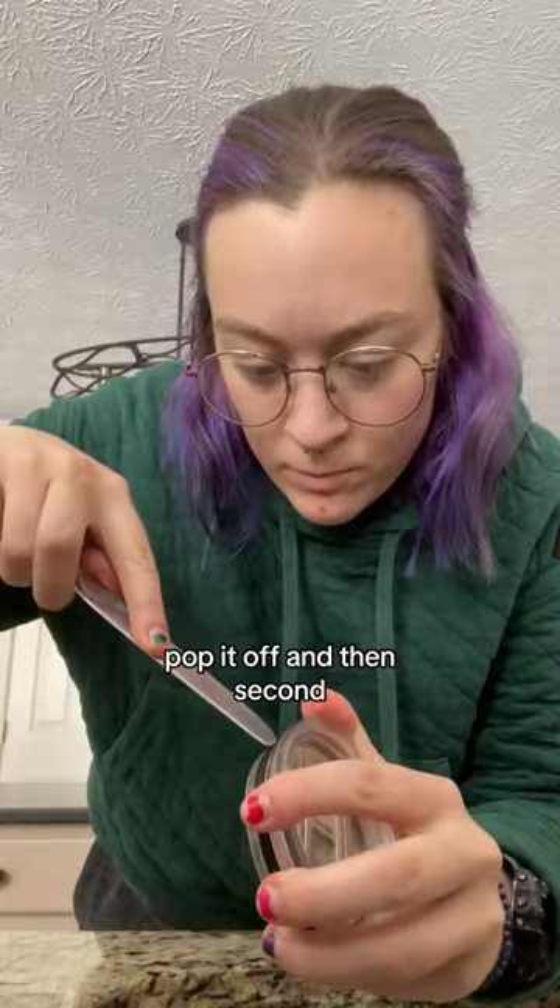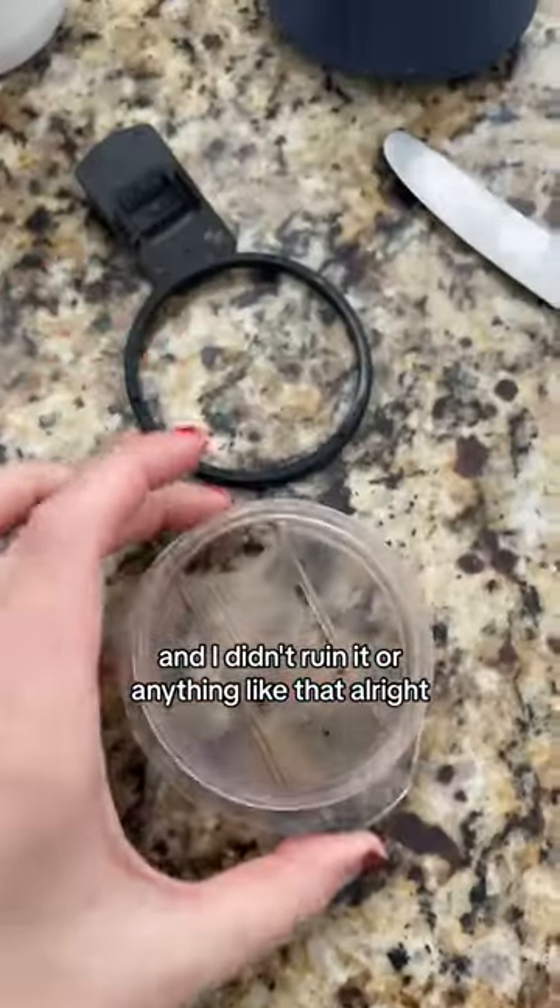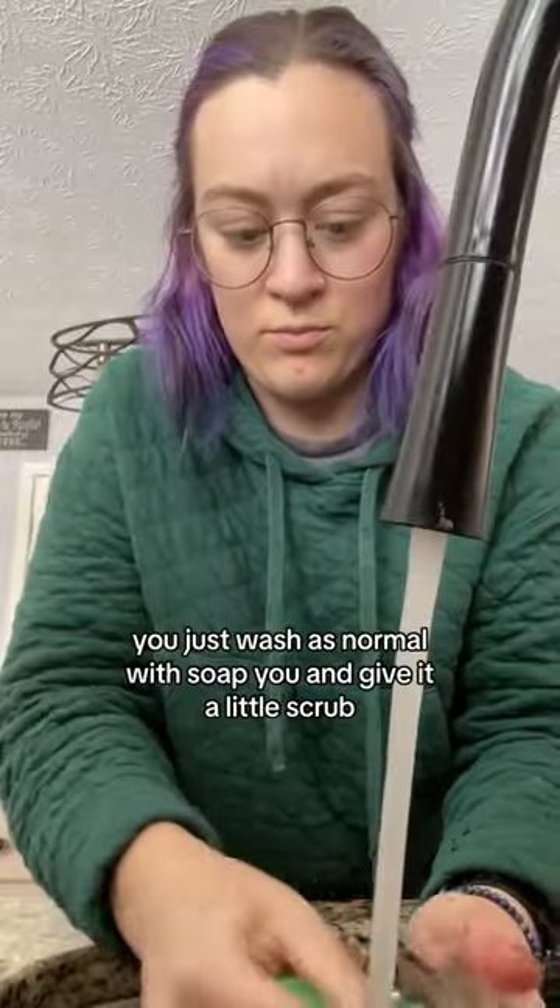First, if yours has a little slider thing, pop it off. Then pop off the ring — as you can see there was a little divot right there. It worked really easy with a butter knife and I didn't ruin it or anything. Now that you've got all your pieces apart, wash as normal with soap.